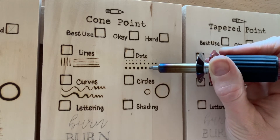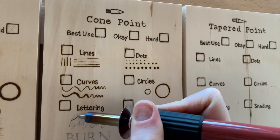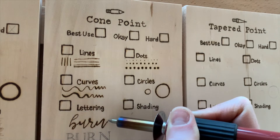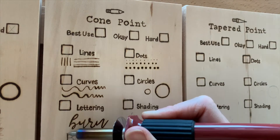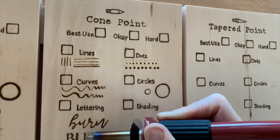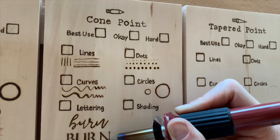I would definitely recommend this one for stippling and pointillism. I liked this one okay for the cursive lettering — it wasn't my favorite, but it was good. And definitely with some practice, this could look fabulous. It definitely works for outlining the bold block lettering, but you don't get as fine of an edge and I don't love filling it in, so I wouldn't use this regularly for block lettering.